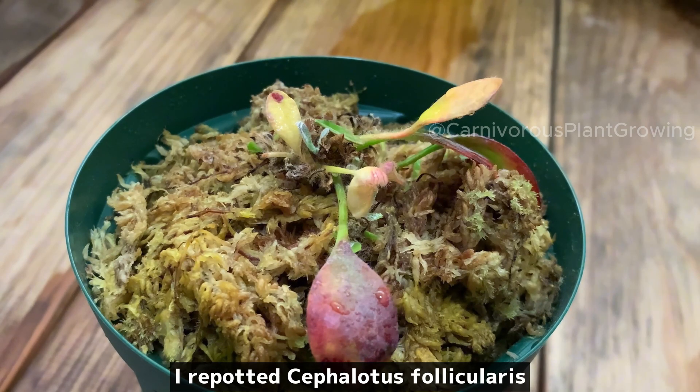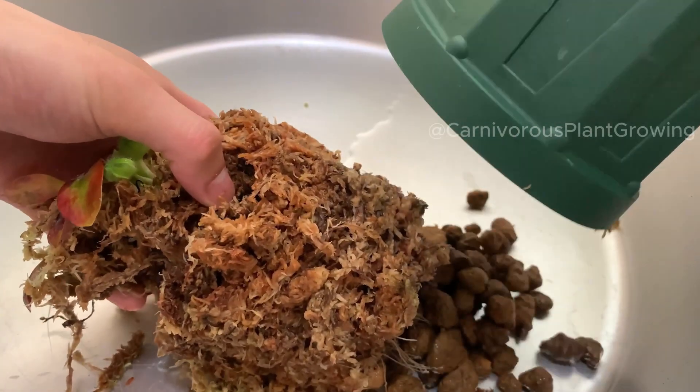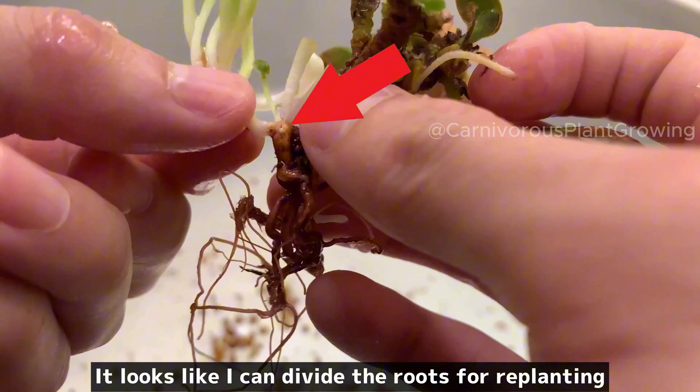I repotted Cephalotus follicularis. First, I took it out of the flower pot and removed the old sphagnum moss. It looks like I can divide the roots for replanting.